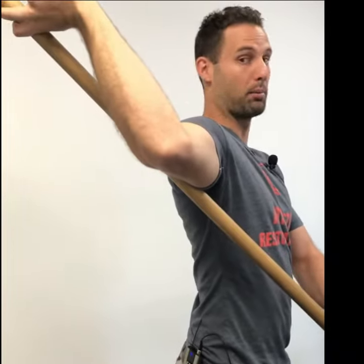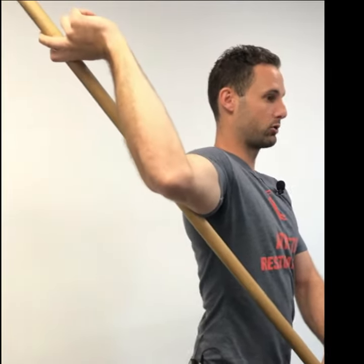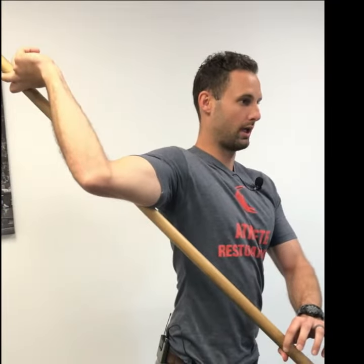Hold it for like five to ten seconds, couple breaths. Relax. Not letting your shoulder joint drive forward and your back extend like that — that's not the goal. Try to stay neutral and just go pure external rotation. Knock out like five to ten reps of that. That's a good way to increase or improve your shoulder external rotation range of motion.